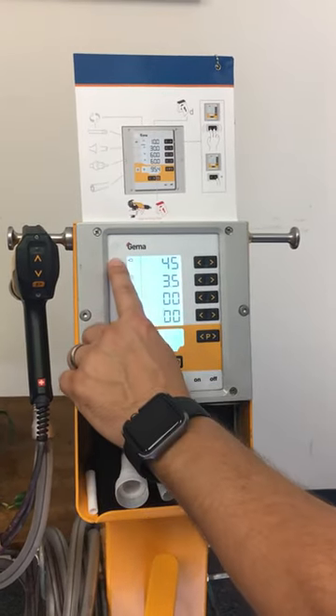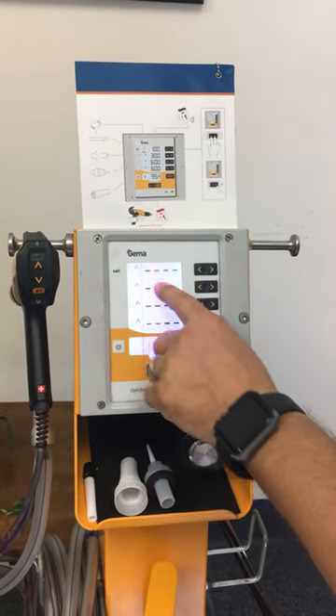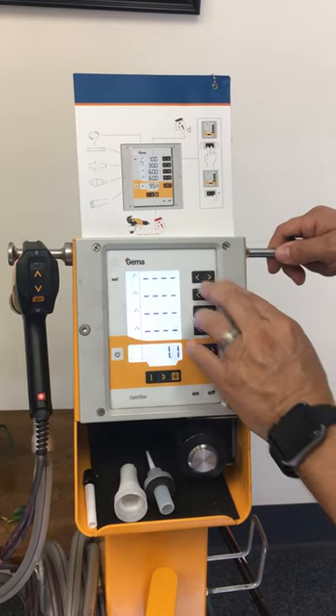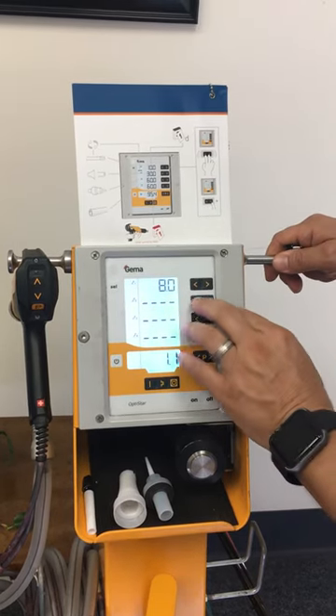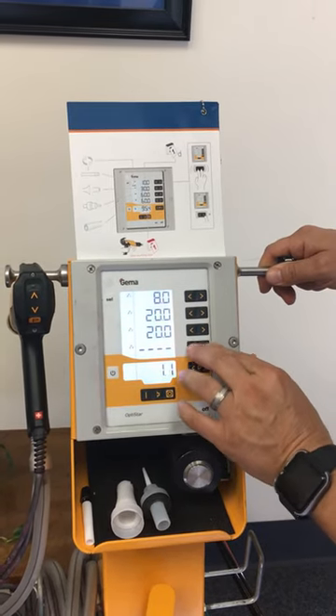To get into the maintenance screen you hit the select button twice and it pops up a series of areas that we can enter. To turn them on, you push both buttons and that will turn on the four indications that we're going to measure today.